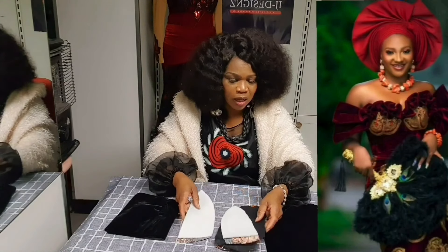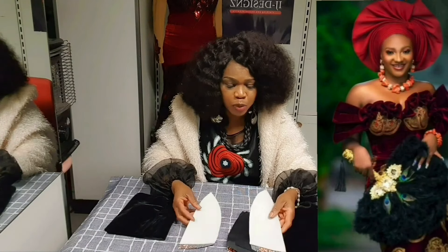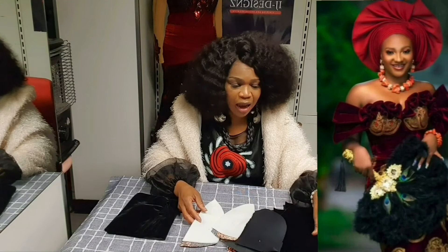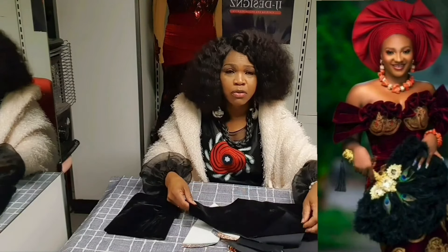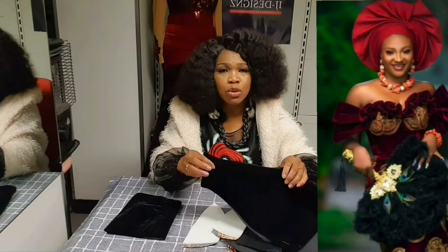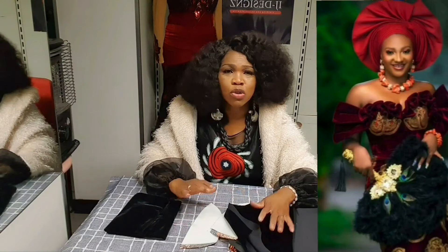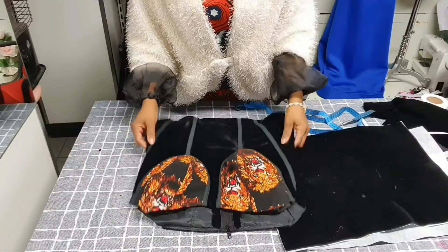I've cut out my materials and lined them, added wadding, and also lined the blouse with facing to make it look rich. The body is velvet, and velvet is always elastic, so I used fusible interfacing to control the elasticity of the velvet. Now I'm going to fix the pieces together before we concentrate on the sleeve.